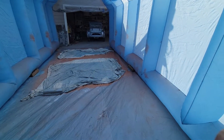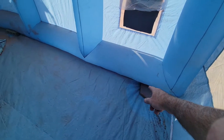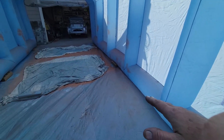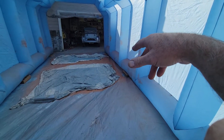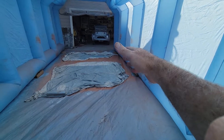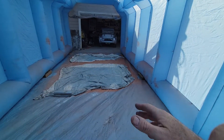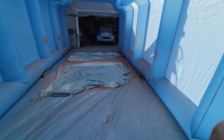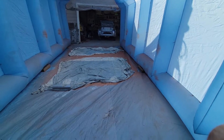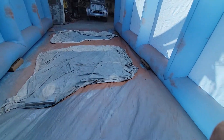If you're in a windier area, throw weights in the corners — that also helps it air up easier. While it's airing up, I'll walk inside, place weight in the corners, and shove it into position. Once the weights are in the corners, it'll air up and down by itself without any problems.